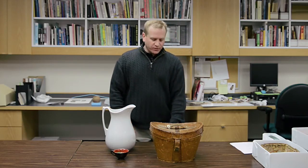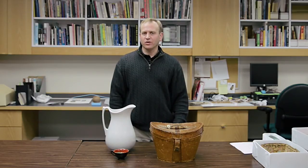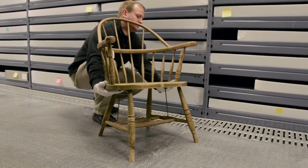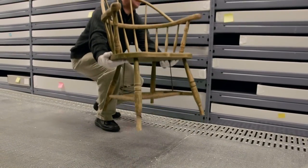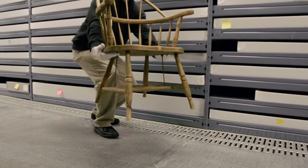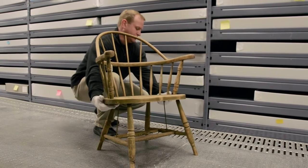The same holds true for chairs or pieces of furniture where the arms may look like an easy, convenient place to grab hold of them to pick them up. The arms are usually applied separately and receive a lot of wear through the life of using the chair. The chair should be picked up by its seat — by the most structurally sound and stable part of the artifact.